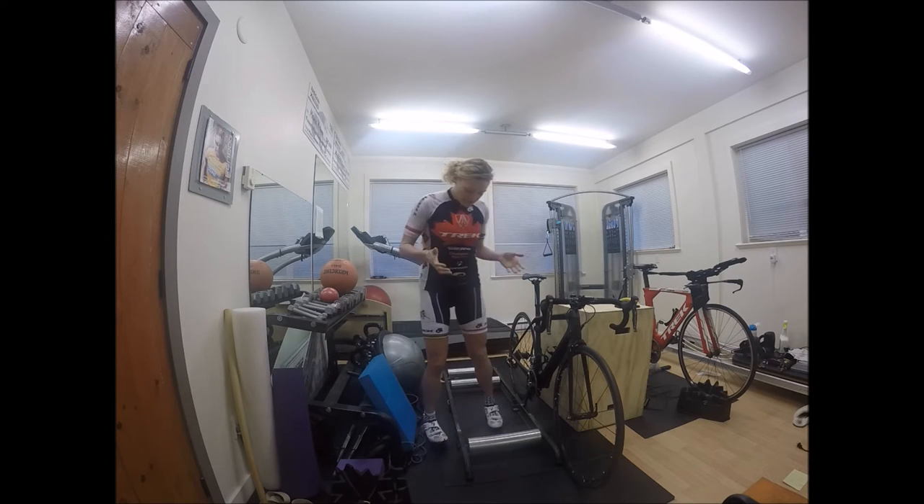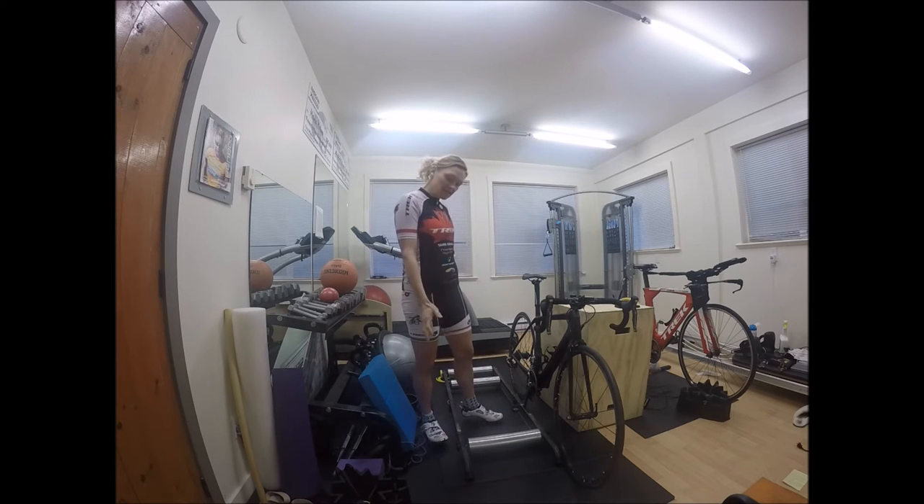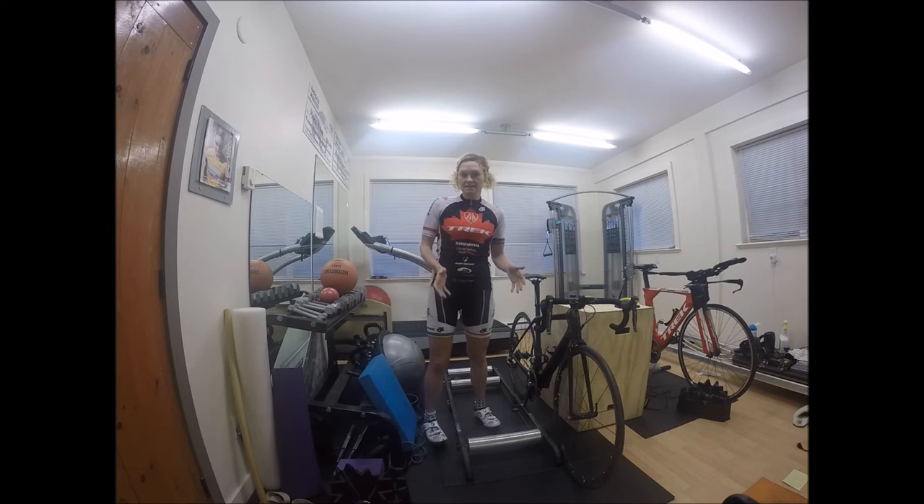The rollers I have are the Cyclops, just regular aluminum rollers. There's nothing fancy about this particular set. You can get rollers that are ovalized that kind of push you into the middle of them and create a little bit more stability from side to side. There are certain ones that actually move along with you and kind of keep you in the middle.